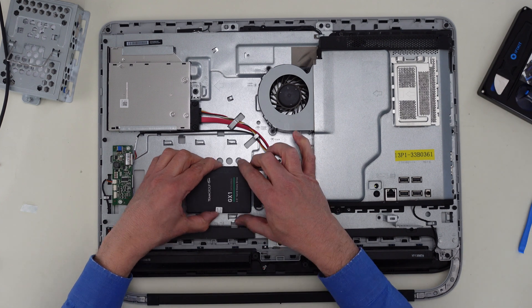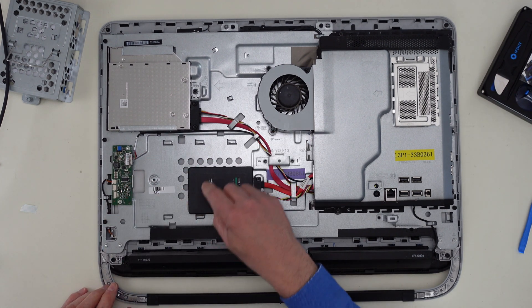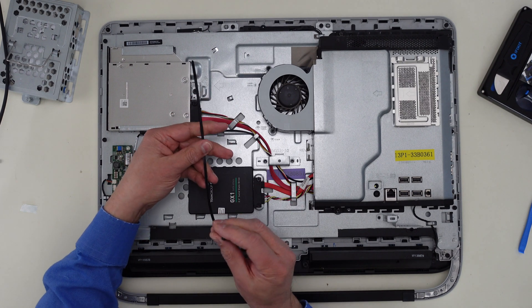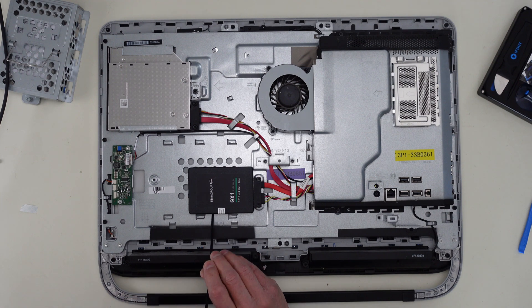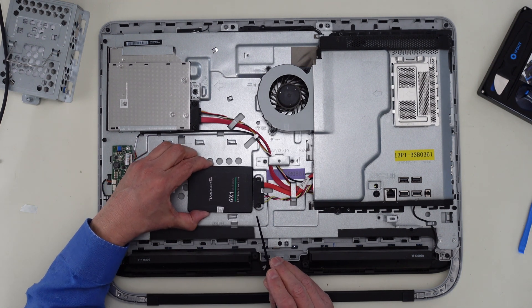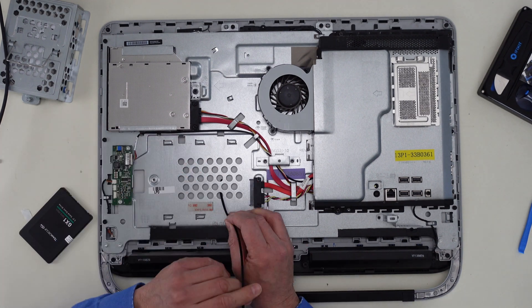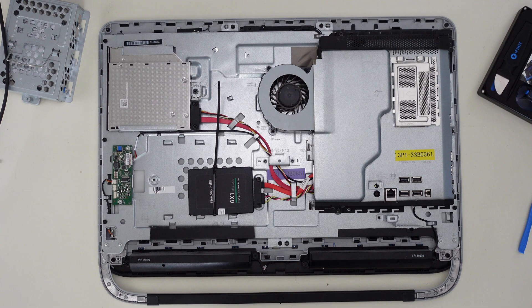Let's see if that works. There we go. Then I can take some long tie wraps and wrap it through here to secure it so it's not easily going anywhere. Let's get this thing back together.